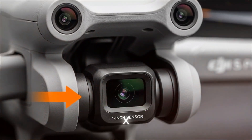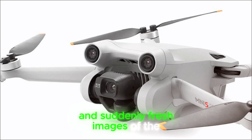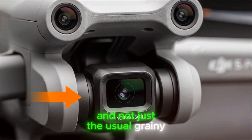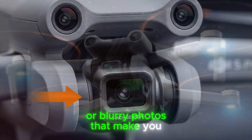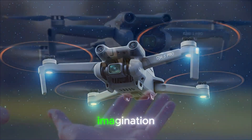Imagine this: you're scrolling through X, enjoying your coffee, and suddenly fresh images of the DJI Mini 5 Pro appear. And not just the usual grainy leaks or blurry photos that make you question if it's real, but crystal clear renders that leave very little to the imagination.